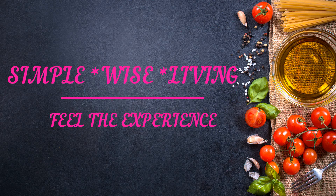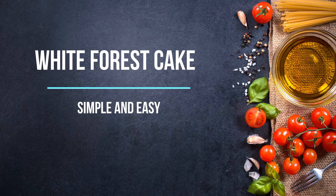Hey guys, welcome back to my channel Simple Wise Living. In this video, we prepare a half kg white forest cake. You can share this video.